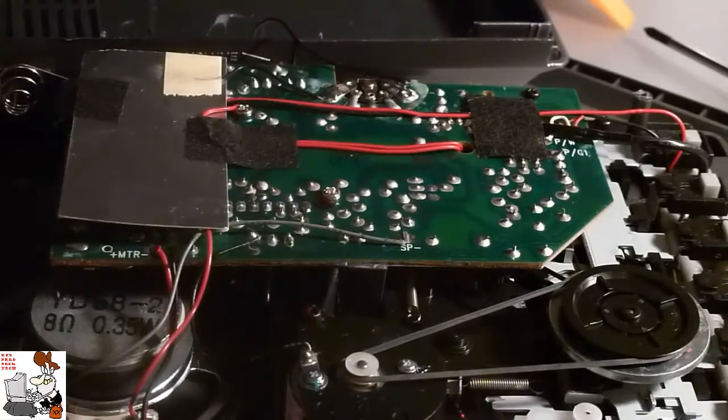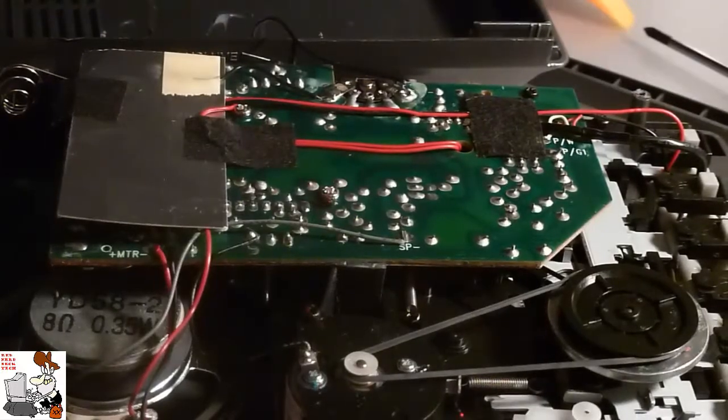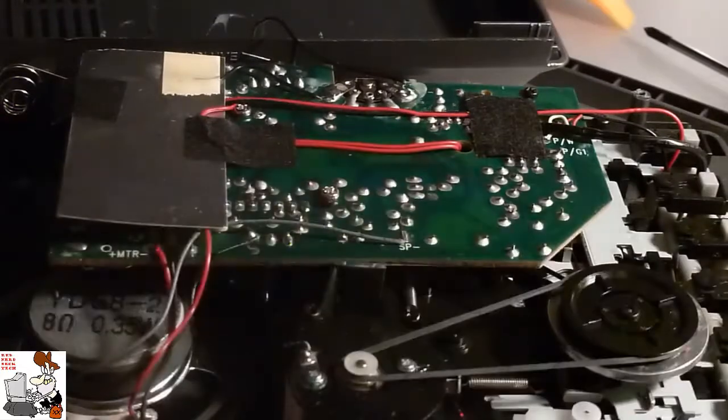There are two rules to repairing things. The first and most important rule: if you can't repair it, break it to the point where nobody else can repair it. The second rule: if you don't know what you're doing, lie and act like you do — say this is the repasitor and this is the rotocorder, and what's happening in between is just simple math. Ones and zeros.